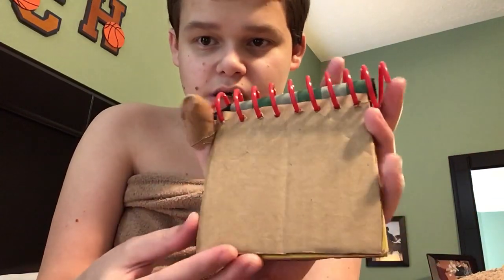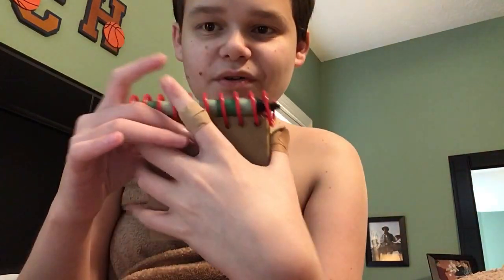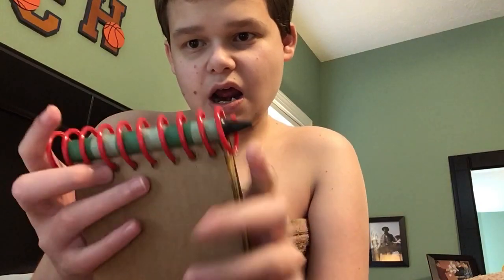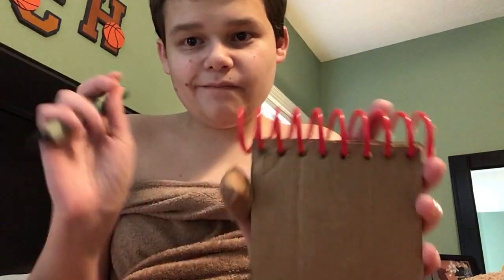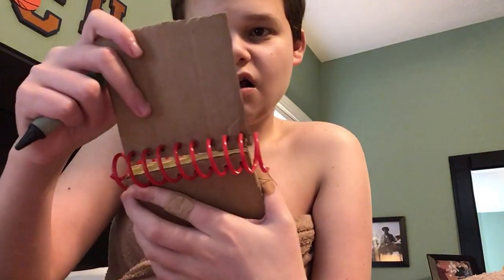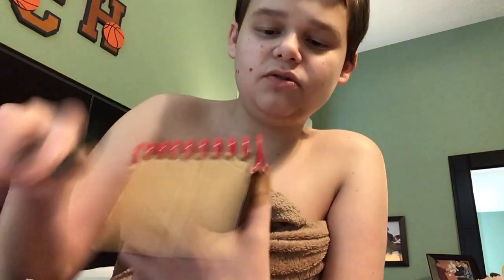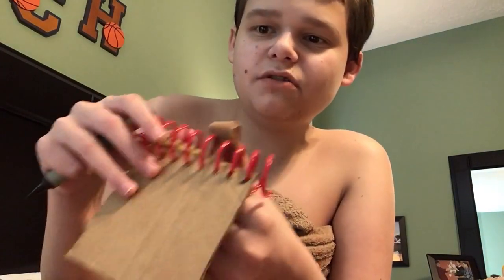I've got the cardboard out of the cardboard box, and it opens — something's very hard to open and close, but I mean, it was like a show, you know.